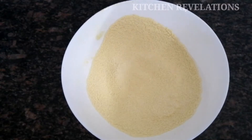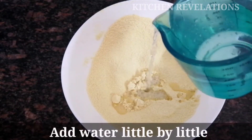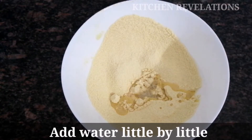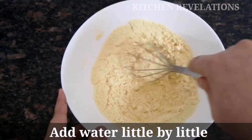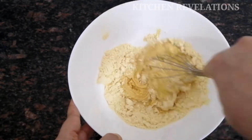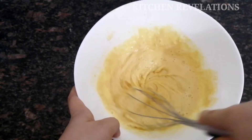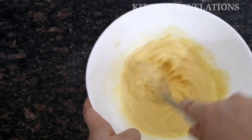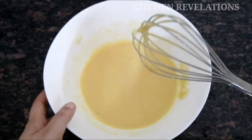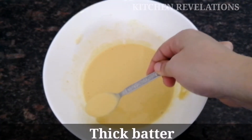Our dry ingredients are ready. Now to this powder mixture I'm going to add water little by little. Using a whisk, fork, or spoon, form a lump-free batter. I'm not adding water all at once because we need a thick batter and not a thin one. Still, if the batter becomes thin you can add more flour anytime. Our batter is ready — it is really thick. You can see the consistency.